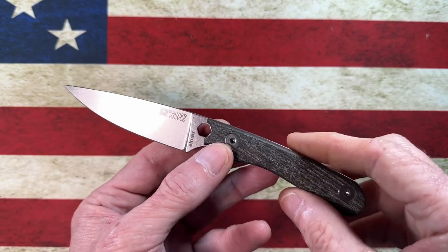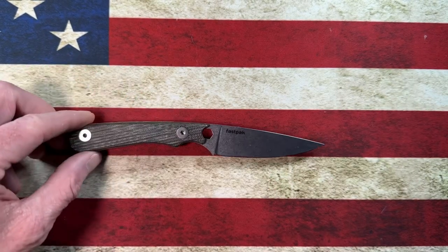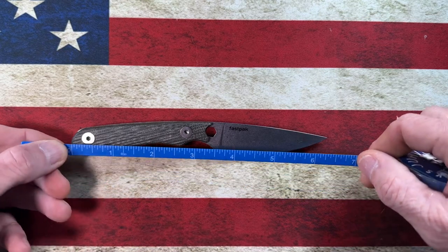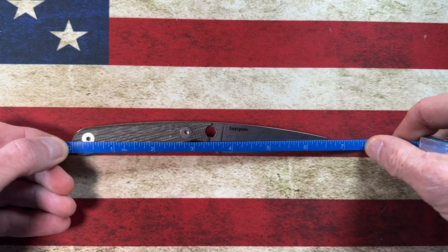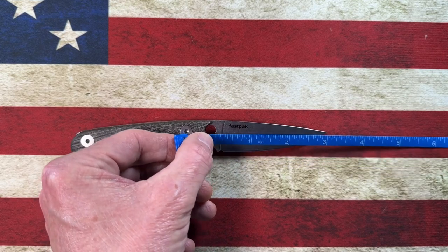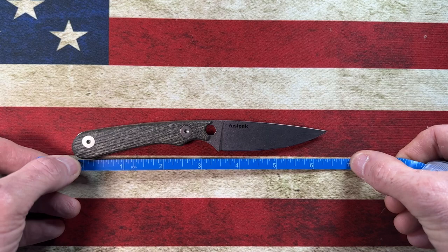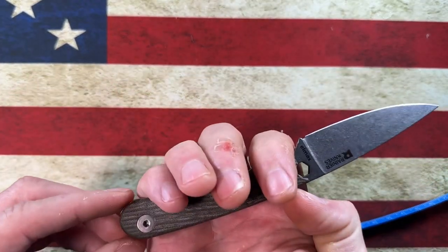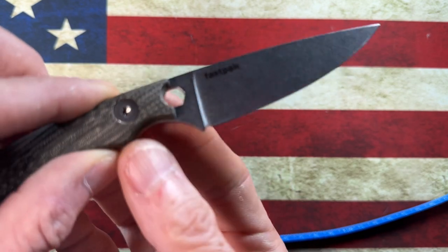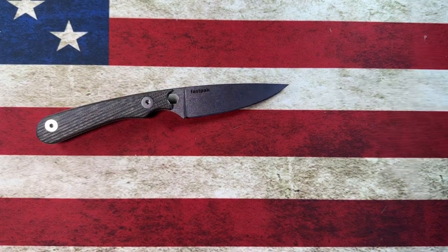Let's take a couple of measurements with the ruler. I'm going to call this at just over six and a half inches total length, with a three-inch blade and a three and a half inch handle. From point to choil you're at three and a half inches. You'll also notice a nice sharpening choil here on the knife — they have included a sharpening choil.